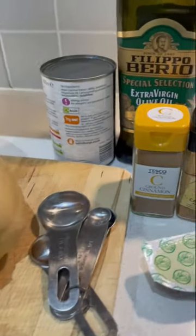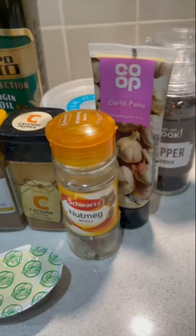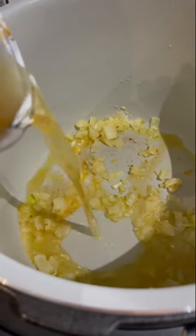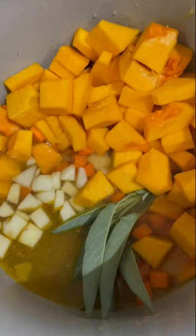This is my slow cooker butternut squash soup. It's super easy to make, it's naturally gluten free and vegan, and it's so incredibly cosy and delicious. It is perfect served with some crusty bread on the side.